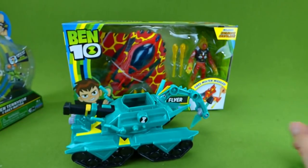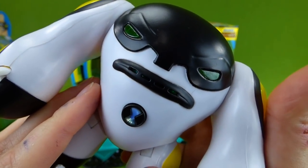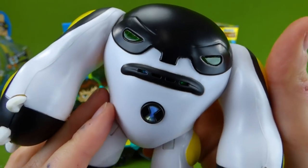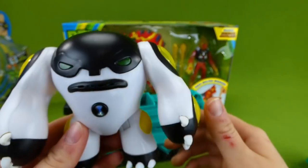We even did a video with this guy in it — it's Cannonbolt. He is really cool. He powers up. Ready to roll, so you have to watch that fun video.